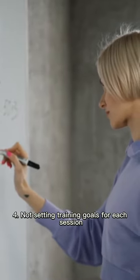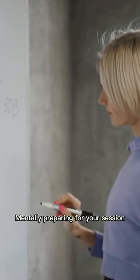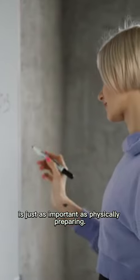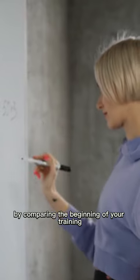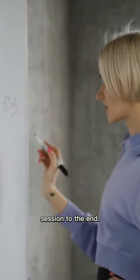Not setting training goals for each session. Mentally preparing for your session is just as important as physically preparing. Goals give you a tangible way to evaluate your improvement by comparing the beginning of your training session to the end.